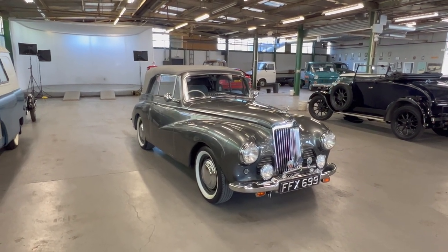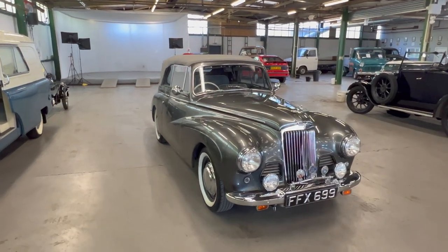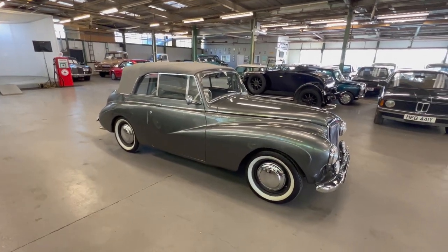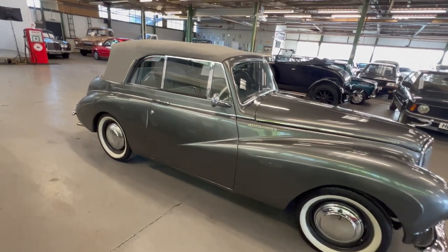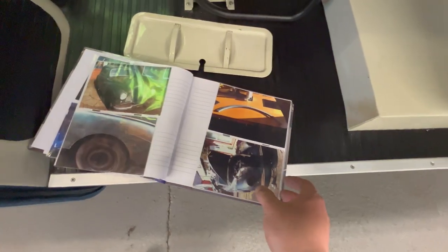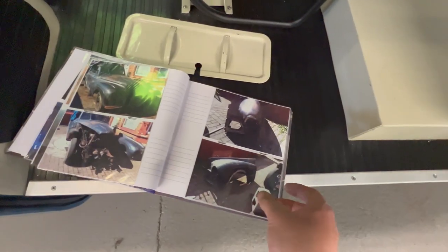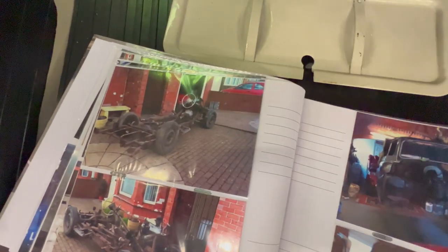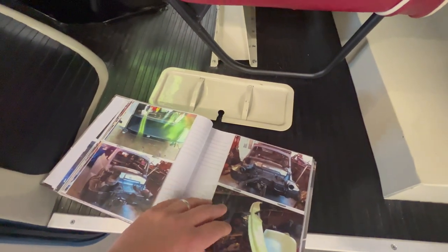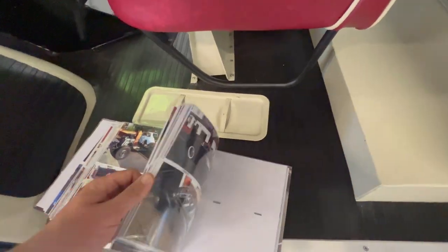1952 Sunbeam Talbot 90 convertible, finished in a lovely dark metallic gray with a lighter gray roof. This car was restored some years ago — check the description for full details — and it comes with a photo album and a load of other paperwork. It was something of a barn find before restoration, and the album details everything: it looks like it had new wings and a full body-off restoration, with photos showing all the metalwork being done all the way through to the finished car.